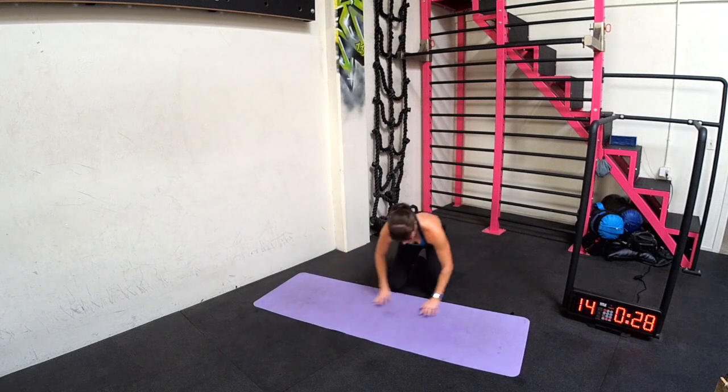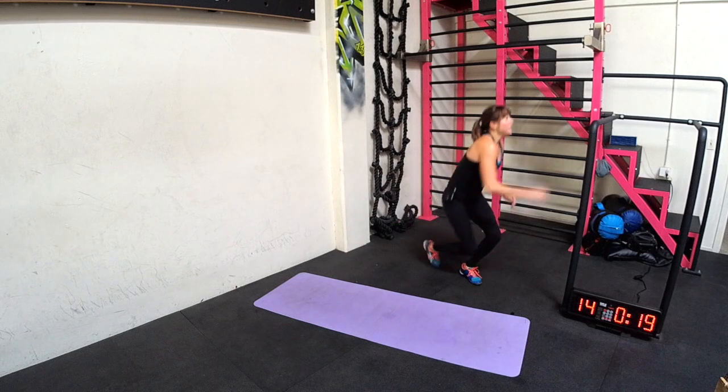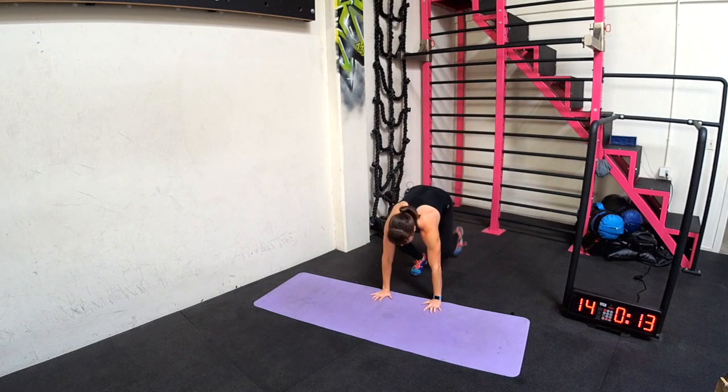Plank skiers. Remember, tap, tap. Guys, if your shoulders are getting burnt out, come up here, okay? Tap, tap. But keep moving — you want to work that core. If you can, though, stay down.